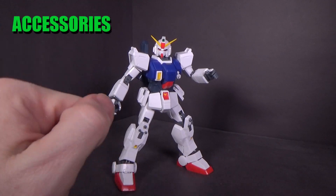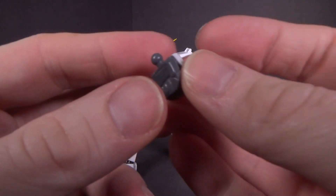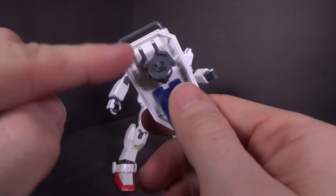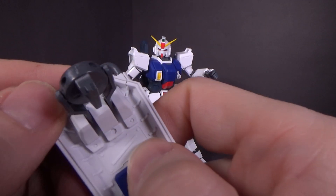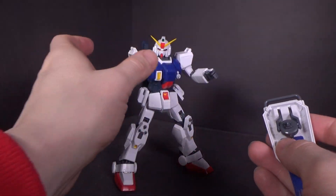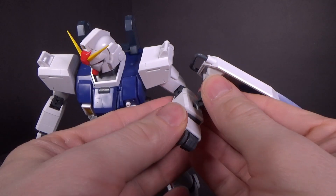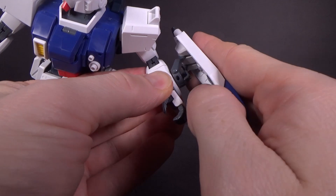Besides the articulated hands, you have a pair of open hands and a pair of closed fists. Then you have the shield, which has a connector on a double hinge. I pushed a little too hard when putting it in and stressed the little clip. I'd suggest putting the connector onto the arm first, away from the actual shield, so you don't accidentally bend that clip.